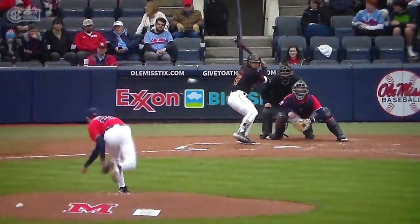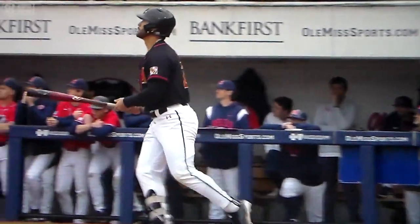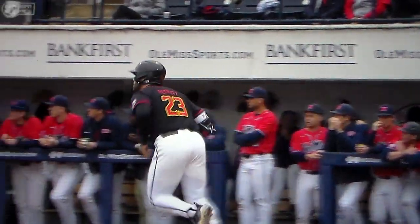Watch how he uncoils on it. It's a great balance, you know — high leg kick, quick hands, do it right away.